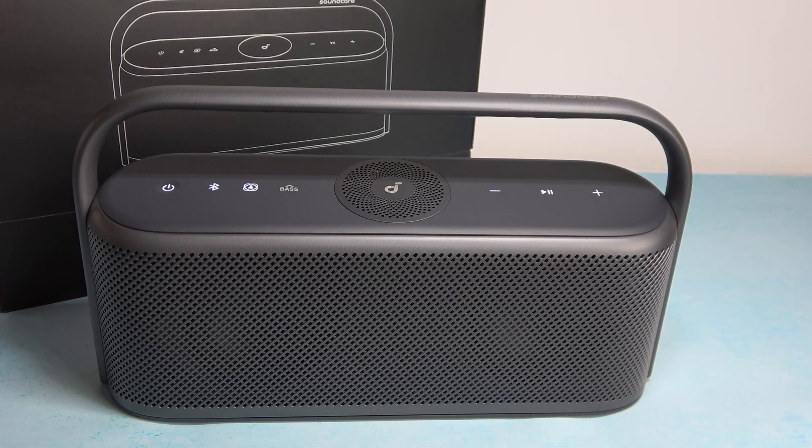Hello, in front of me I've got the Soundcore Motion X600. In this video I'll show you gestures on the speaker.